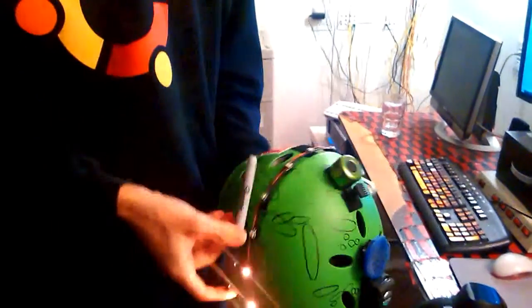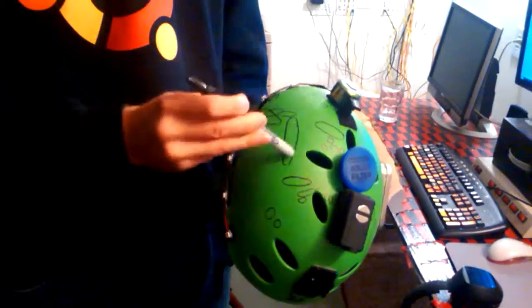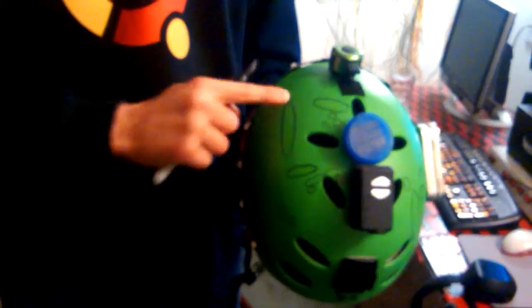I wanted to get a Chappie antenna, how much I could get a Chappie antenna right here — like a 3D printed Chappie antenna — but this is just a Sharpie. I've circled all the scratches on here.